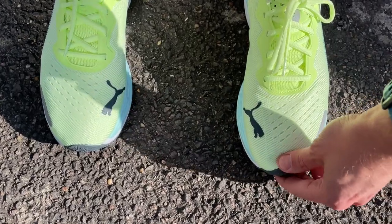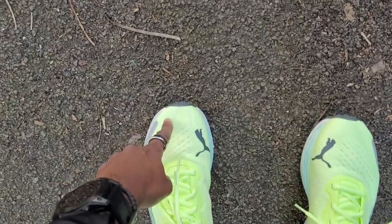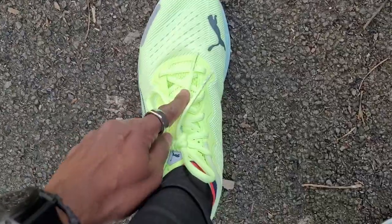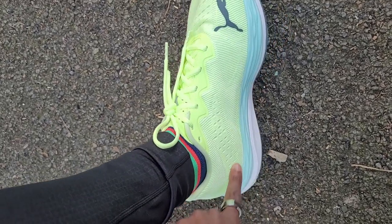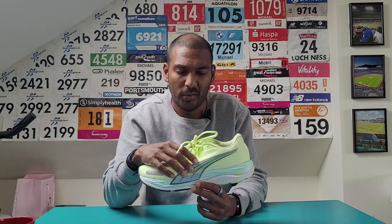The fit was true to size in the Velocity Nitro 2 — very similar to the fit on the original, maybe with a touch more hold around the heel and midfoot, perhaps because there's a little bit more padding there. It's a very comfortable shoe with lots of space up front in the toe box, no pressing on the sides of my foot, and a nice amount of padding around the heel. The tongue sits nicely on the top of your foot, and Puma's changed to spongy laces which make for a more comfortable upper and fit overall.